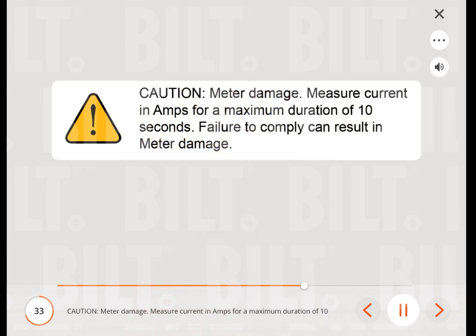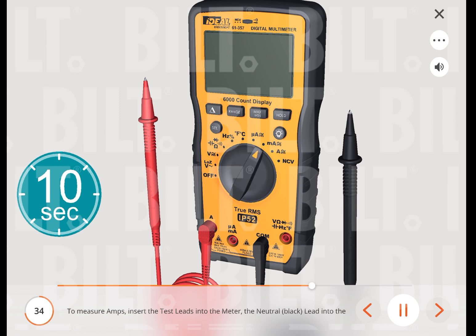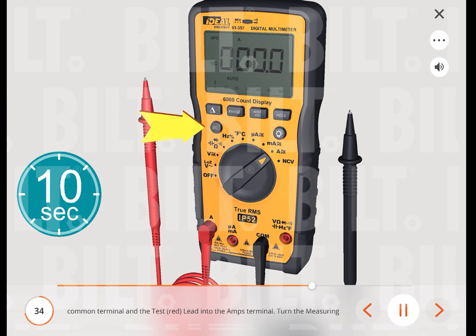Caution — meter damage: measure current in amps for a maximum duration of 10 seconds. Failure to comply can result in meter damage. To measure amps, insert the neutral (black) lead into the common terminal and the red lead into the amps terminal. Turn the measuring function's dial to the amps function, then press the select button to change the setting between DC and AC amperage.